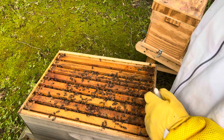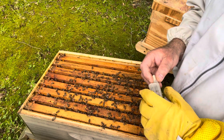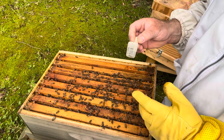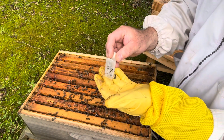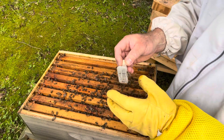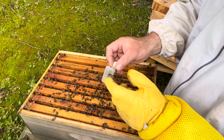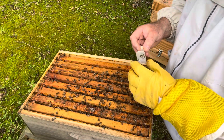Friends of mine up in Elkin at Mounts Bee Farms provided me with a queen. I went up this morning and picked her up. I took the end off the cage and put a little marshmallow in the front so they can eat their way out. There are five attendants and a queen in this cage.